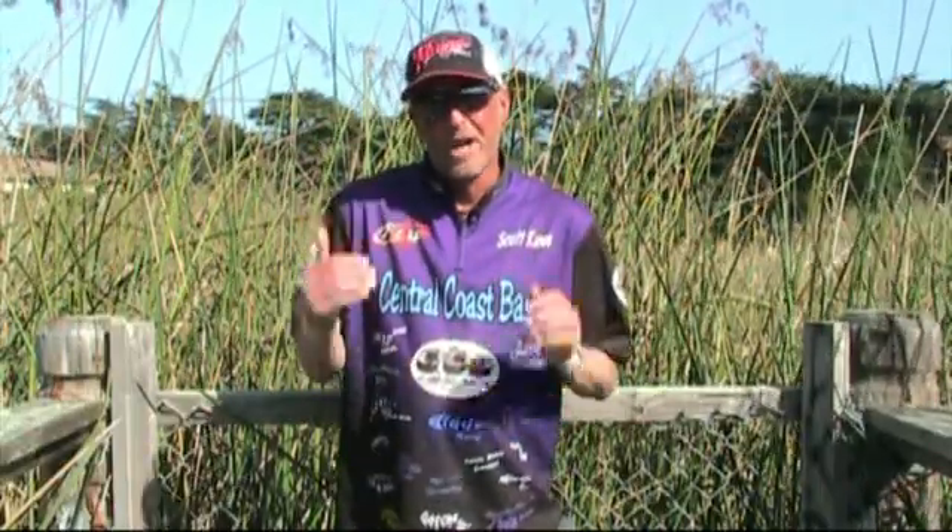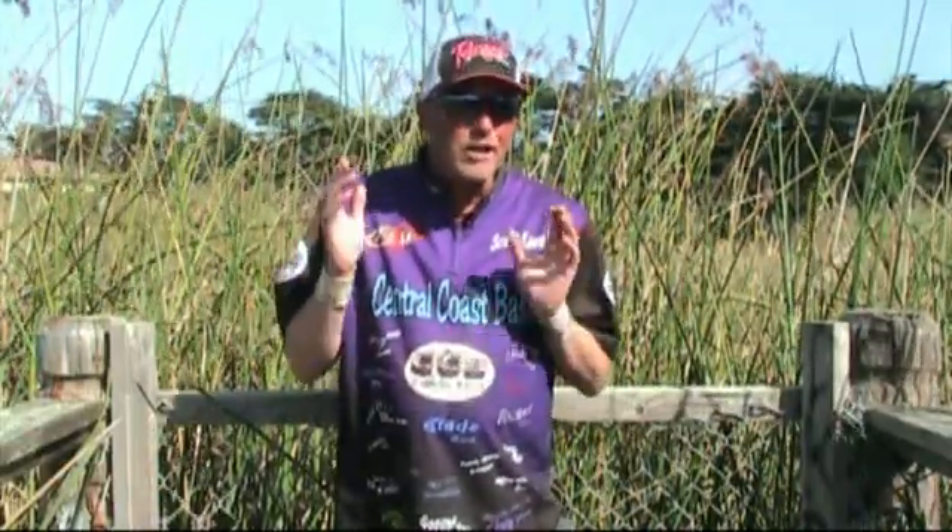Hello and welcome to this edition of Biology Bites. Today I'll be talking about how to know when they're on a crawdad bite.